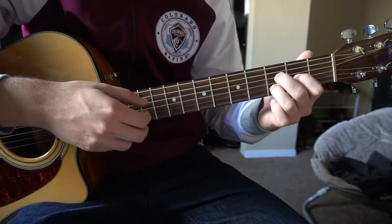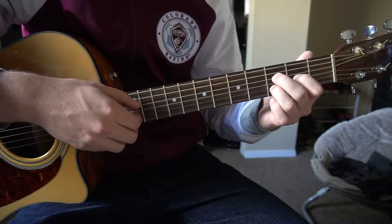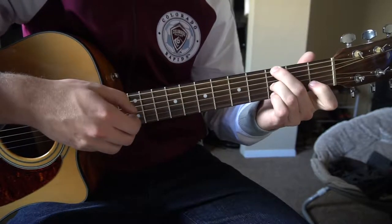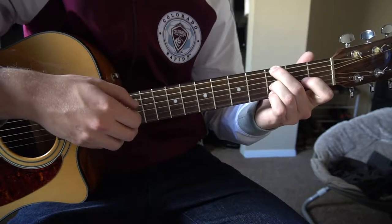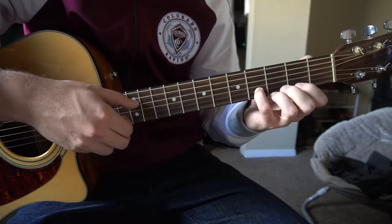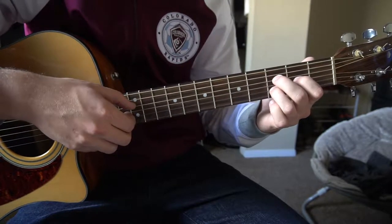That part repeats throughout the entire song — going to your C G chord, to this F variation on the fourth fret with the pinky, back to the D chord variation.